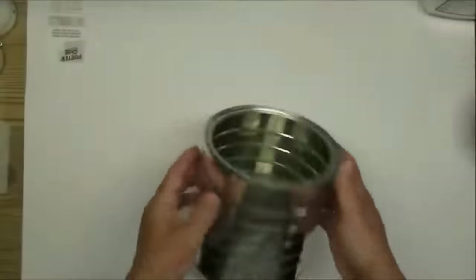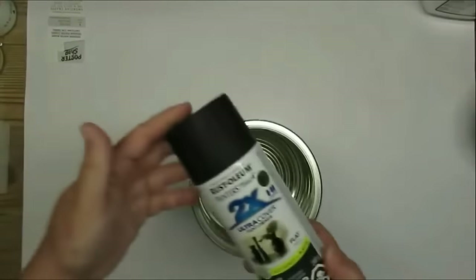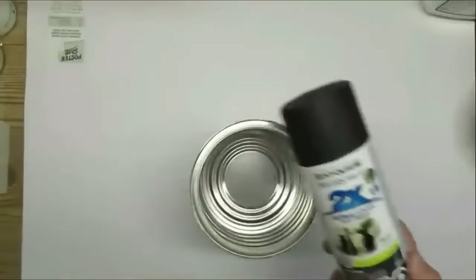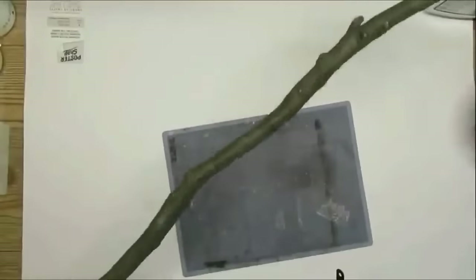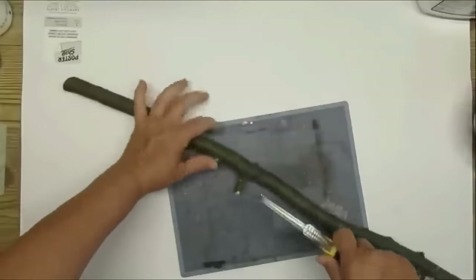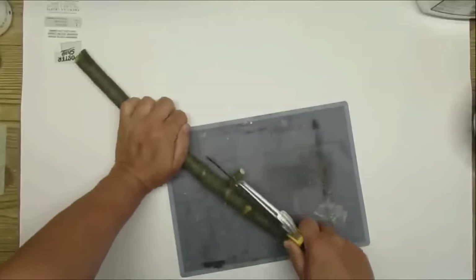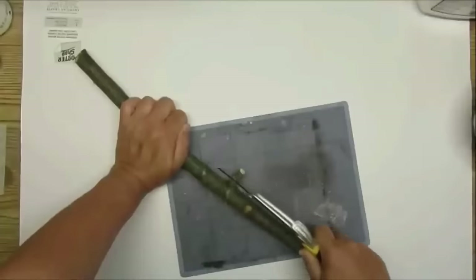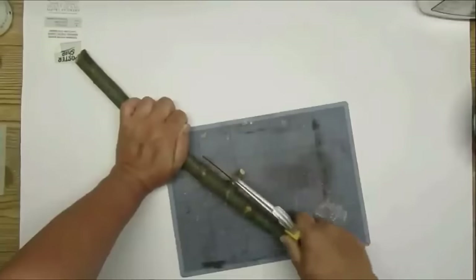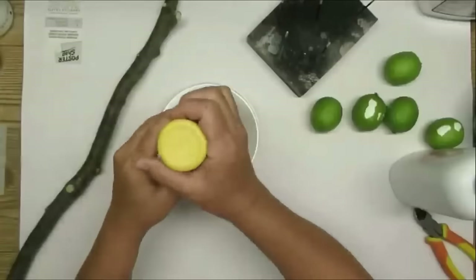I'm going to start off by spray painting this old coffee can — these are awesome to keep if you need different planters. I'm giving it a good coat of flat black Rust-Oleum two times paint and primer in one. I've got a stick from my yard I kept from a tree we cut down last year — it's really hard and dried out but I'm just going to trim off a little branch because I don't need it.